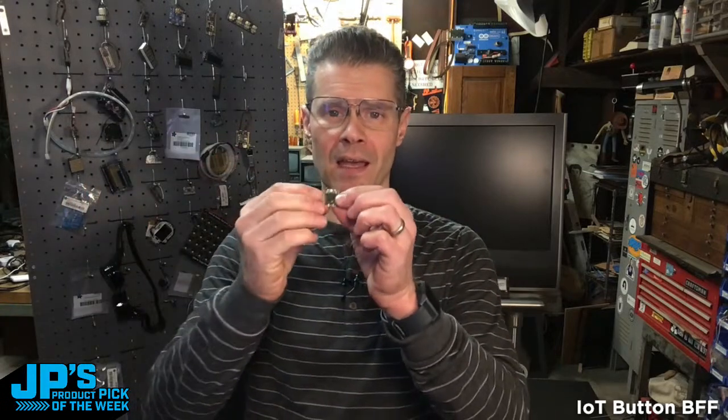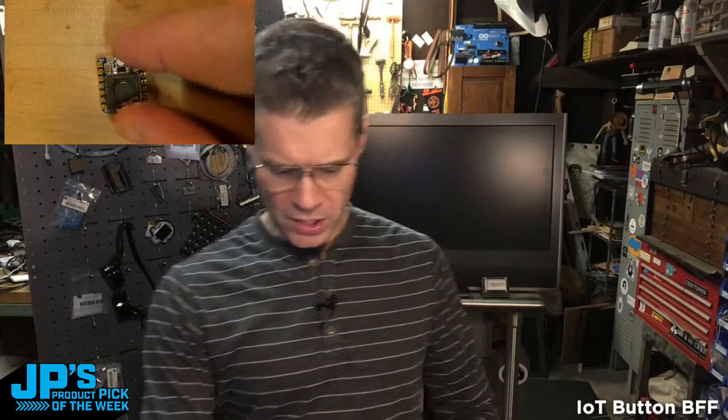This is a nice, cheap, and cheerful little friend — little best friend forever for your CutiePie. Let me throw you a down-shooter view of this. So this little BFF attaches to the back of a CutiePie, and it basically adds two things: a nice big 12-millimeter tactile momentary button and a NeoPixel. Those are on pins A2 and A3 respectively. And it means in your code, all you need to do is say: I've got a button on A2, I've got a NeoPixel on A3, and then you can do all kinds of projects.